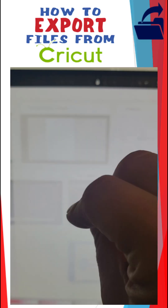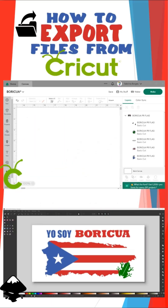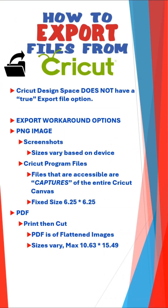Do you want to learn how to take your Cricut Design Space projects and drop them into another program? Follow me and I'll show you a few options on how to export those files. Cricut Design Space doesn't have a built-in export file option, likely due to licensing and copyright issues around their images and fonts. I only use this on designs I've created. You have a few export workaround options, but you cannot export an actual SVG or cut-ready file — only a PNG image or a PDF file.